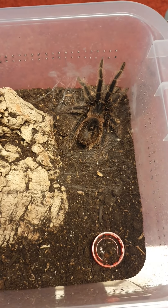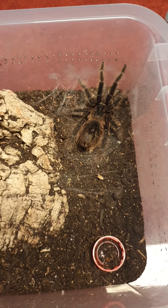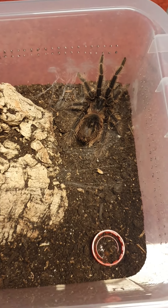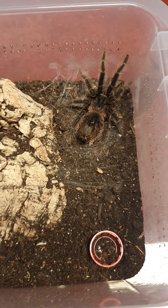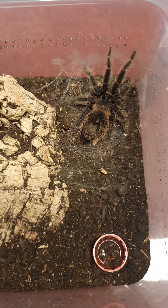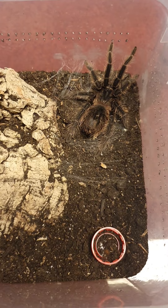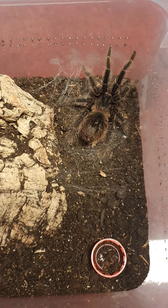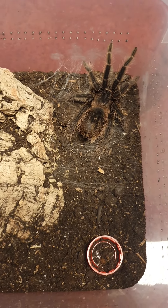Assalamu alaikum and welcome back to my channel and welcome back to yet another tarantula video. I've just noticed that my biggest species that I have at the moment, El Parheibana, she decided to finally molt and change her exoskeleton to a shiny new one. I'm very happy and hyped to see this right now.